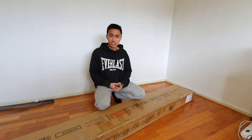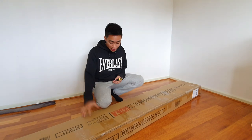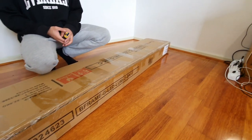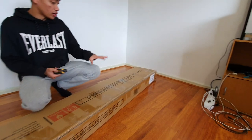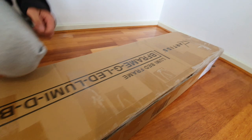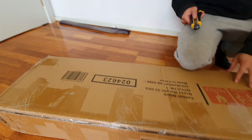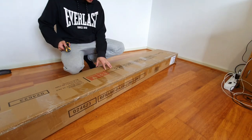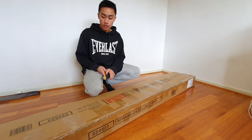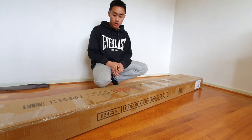Hello guys, welcome to the 'A Bit of Everything' channel. Today's episode I will be unboxing and setting up a bed frame I bought for myself. What I bought is an Artiss Lumi bed frame — the brand is Artiss, A-R-T-I-S-S — and it is a double bed frame. What's really neat about this bed frame is that it has LED lights, or RGB lights, actually installed into the bed frame itself, so it works as a really nice night light, and as well as that it is very stylish.